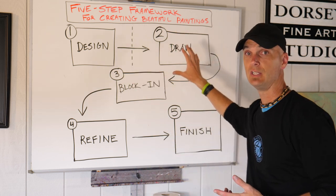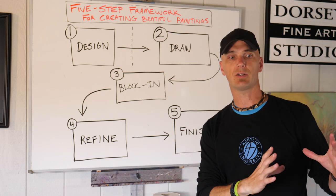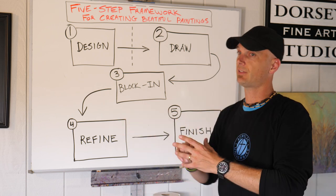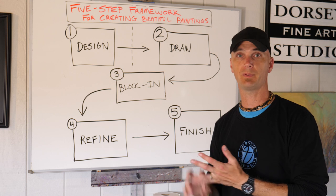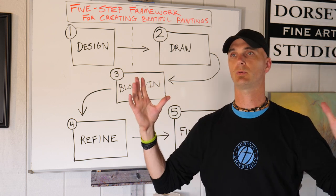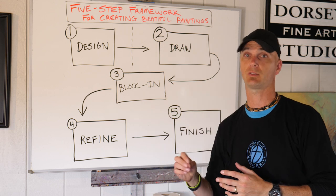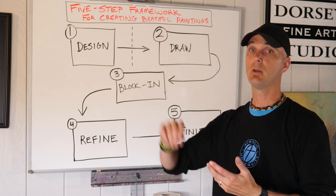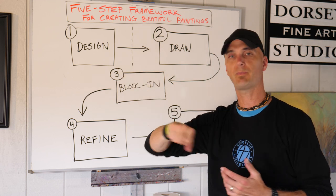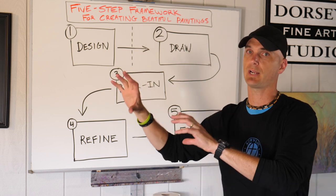The second stage is draw, and that's when we take our design and actually put it onto a canvas. This can be kind of quick, it doesn't have to be super detailed, depending on what it is. If you have something that's really detailed or really structured, you might want to do it with a pencil first and then a paintbrush. But usually I just take my paintbrush and do my sketch fairly quickly.